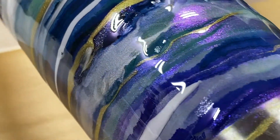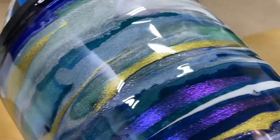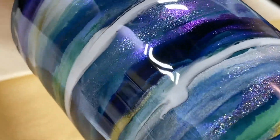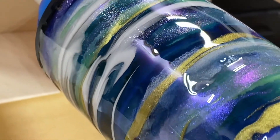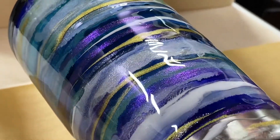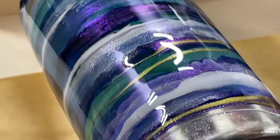Hit that like button, hit the subscribe button, but definitely hit the bell to get notified next time I put up a video. Oh crud, I just saw a bubble - okay, hit the bubble. Anyway, check the links in the description below for any supplies I use, as well as Artist Till Death, because that's where I get all my resin colors and stuff. Also the link for my Etsy store - go buy some stuff. Later, y'all.